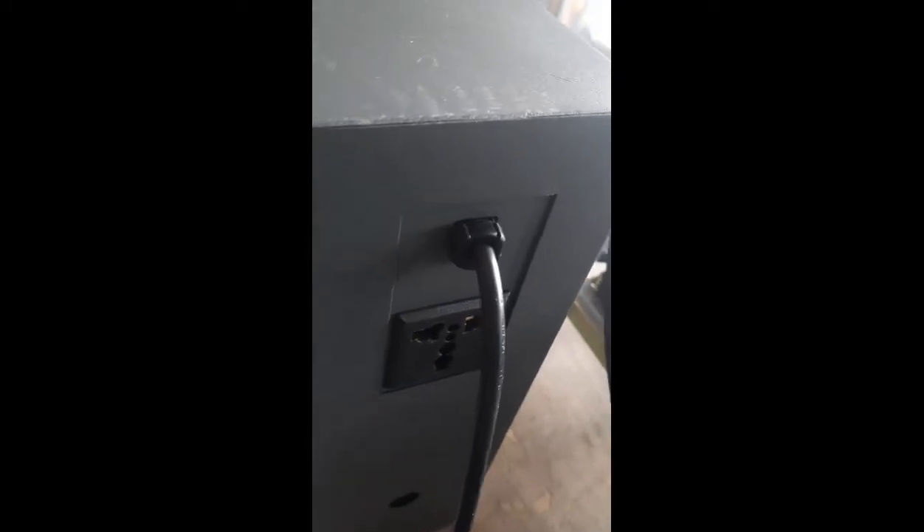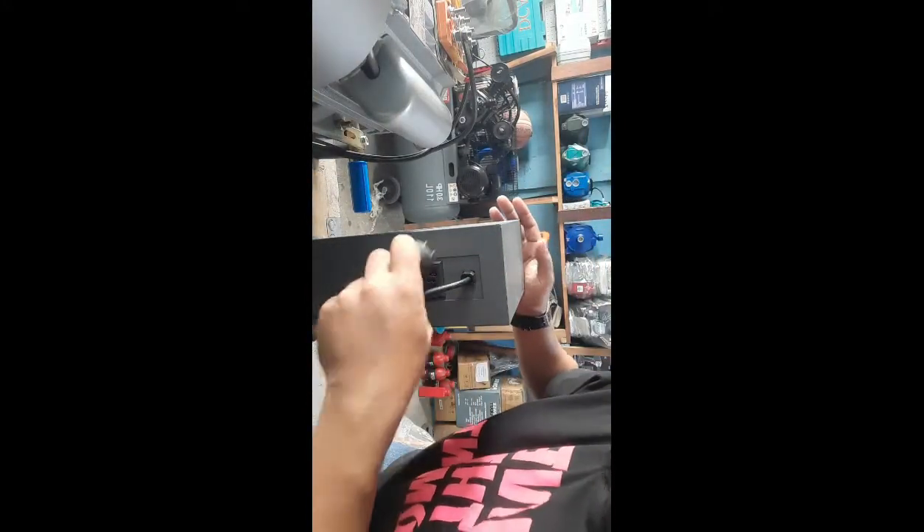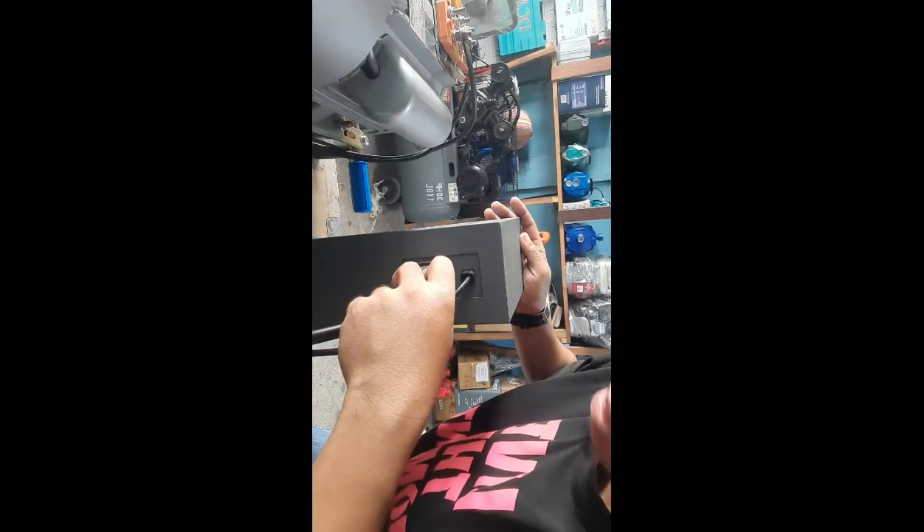Isasaksak nyo sya sa bendo machine — meron syang saksakan sa likod. Yung wire na galing sa induction motor isasaksak nyo dito sa likod. Tapos may bukod naman na wire si bendo machine — itong plug na to siya naman yung isasaksak nyo sa outlet mismo, which is 220V. Dapat yung outlet okay.